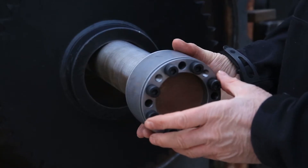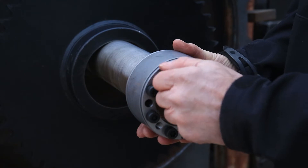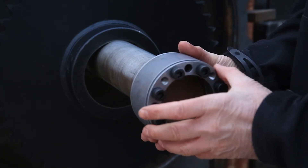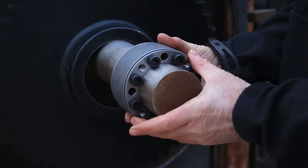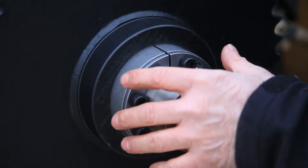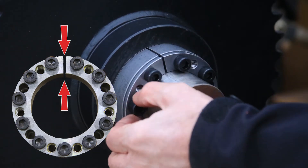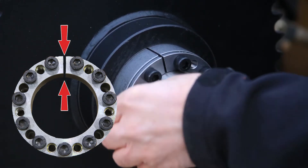To install the B-lock onto the shaft, loosen all the screws or use the push-off threads to release the B-lock to slide it onto the shaft. Make sure that all collar slits are aligned and tighten the screws by hand.